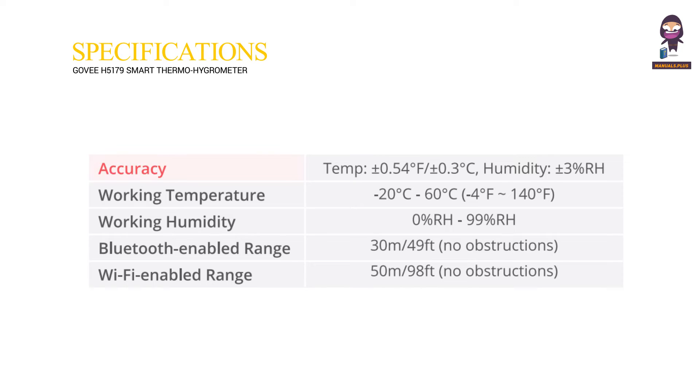Specifications. Accuracy — Temperature: plus or minus 0.54 degrees Fahrenheit, plus or minus 0.3 degrees Celsius. Humidity: plus or minus 3% RH.